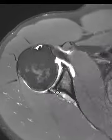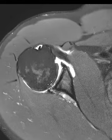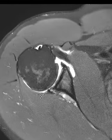He also has some posterior subluxation of the humeral head. The epicenter of the humerus is about right here, and the epicenter of the glenoid is way over here, so his head of the humerus is subluxed posteriorly — and that is related to laxity of the joint capsule.